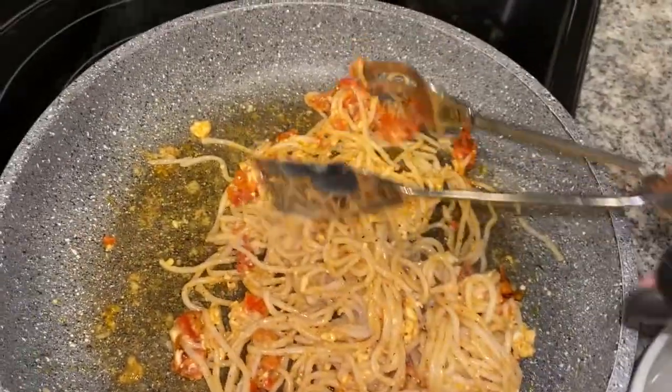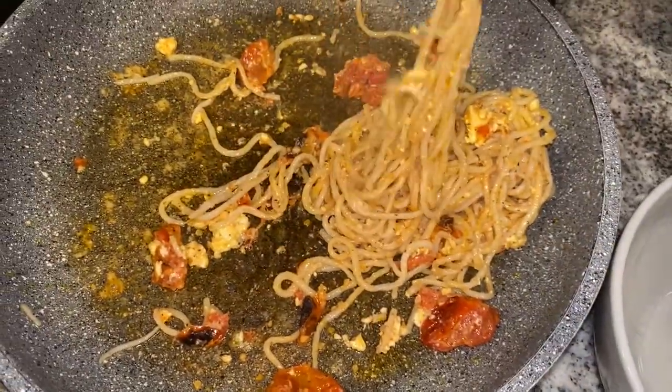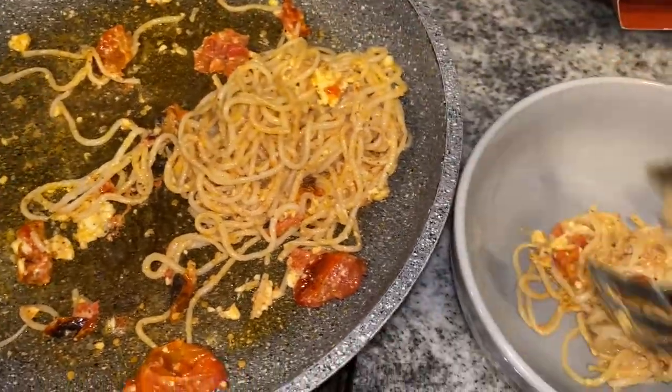This looks really good — I'm having some tonight and saving a serving for Wednesday's dinner too. Let's do the taste test. Hmm, that's actually pretty good. I feel like some cream cheese would make it a little more creamy, but it's pretty good.